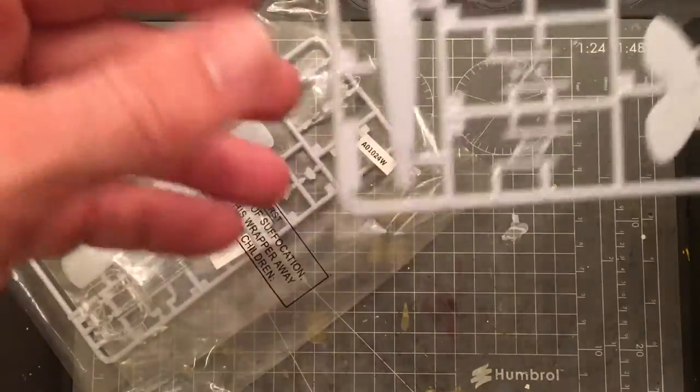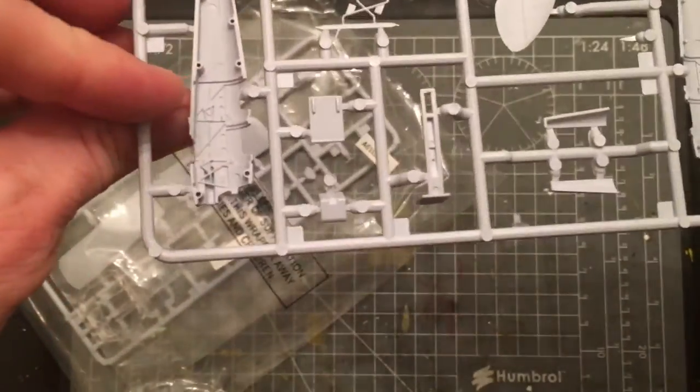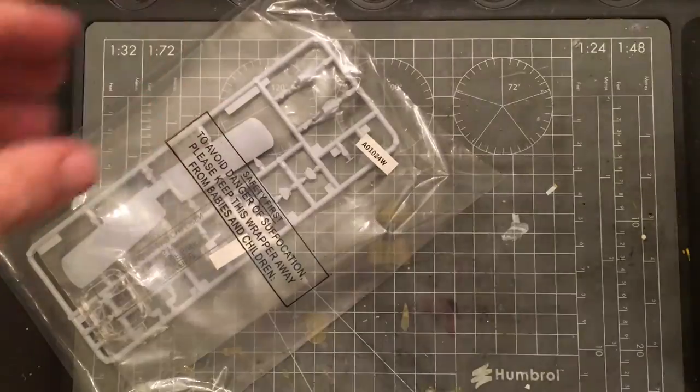The second sprue looks like it has the fuselage and the horizontal stabilizers. Again, nicely molded. There's some interior detail on both sides, and it looks like you've got notches so you can open the doors if you want.